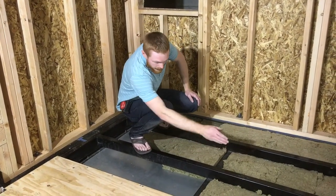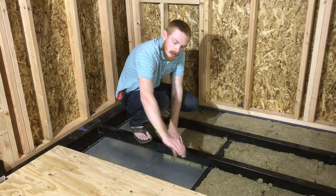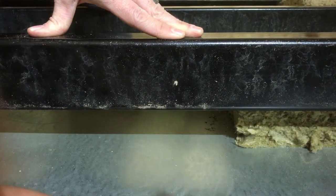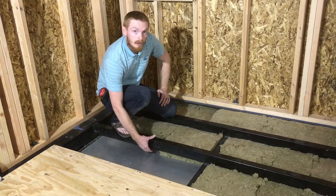We have the cross members for the floor here and then another one that runs underneath it all along the trailer. That allows us to cross insulate underneath and then through these bays here, so that we eliminate the thermal bridges that are coming through the metal.